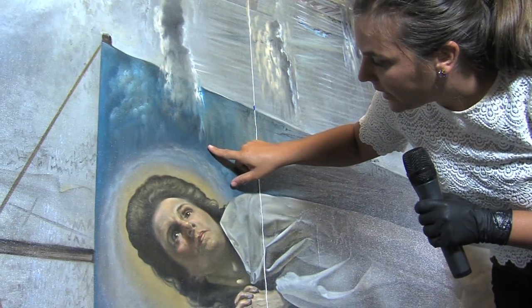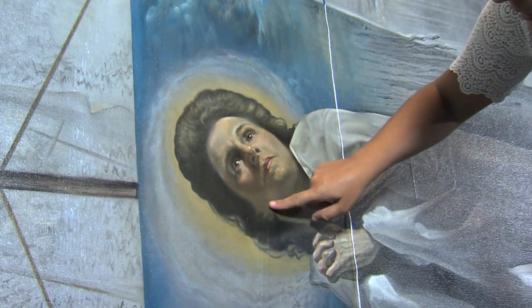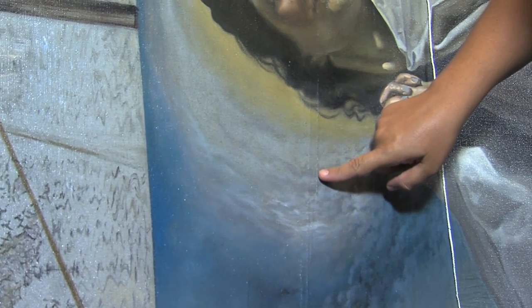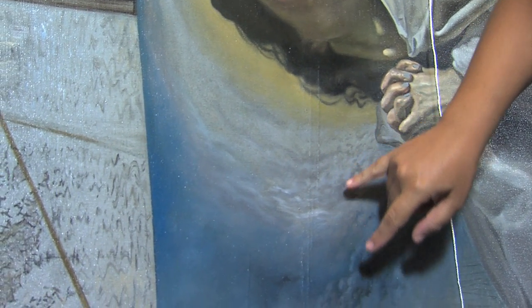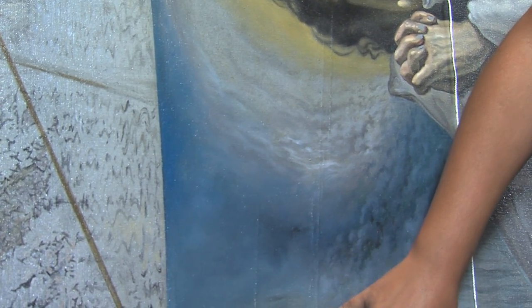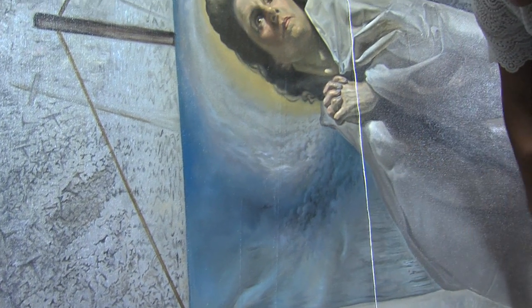Gala has, unfortunately, this long crack. It's old, but it's slowly opening up more than we would like it. And there are small pinhole losses throughout the crack that we will go in and fill and retouch. They're just small pinholes.